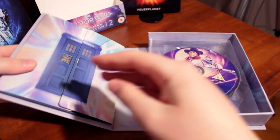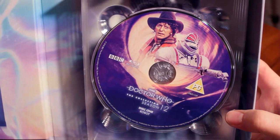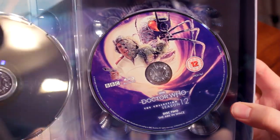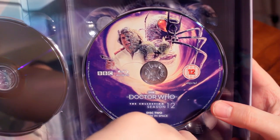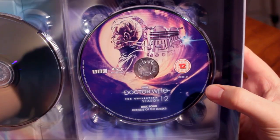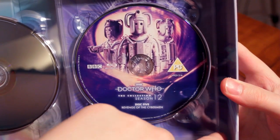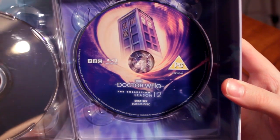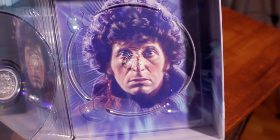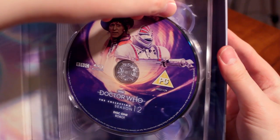Let's open it up to reveal the discs and the booklet holder. We have Robot for the first story on disc one. You've got a finger hole to open the discs. We have disc two: The Ark in Space. Disc three: The Sontaran Experiment. Disc four: Genesis of the Daleks. Disc five: Revenge of the Cybermen. And then disc six, the bonus disc — and if you take out the bonus disc, you see Tom Baker on the back. That is so cool. I'm so relieved to have the correct artwork on these discs.